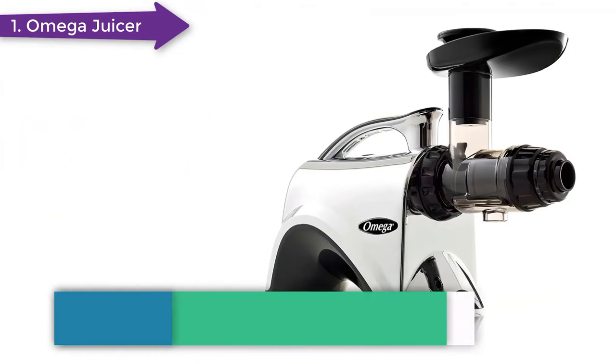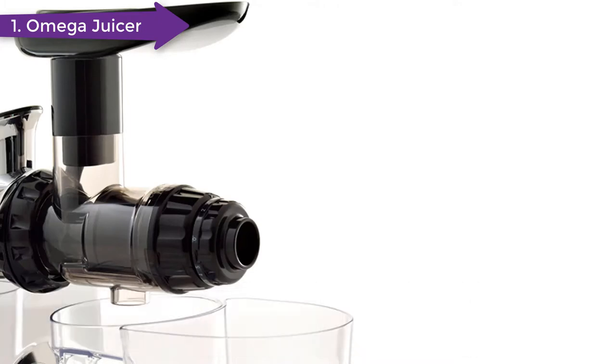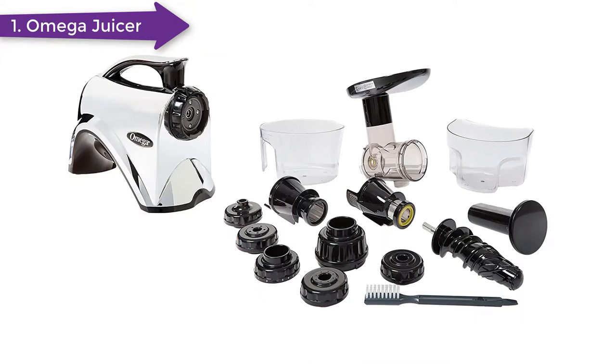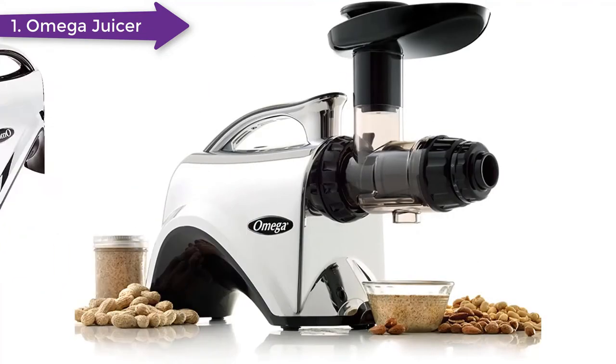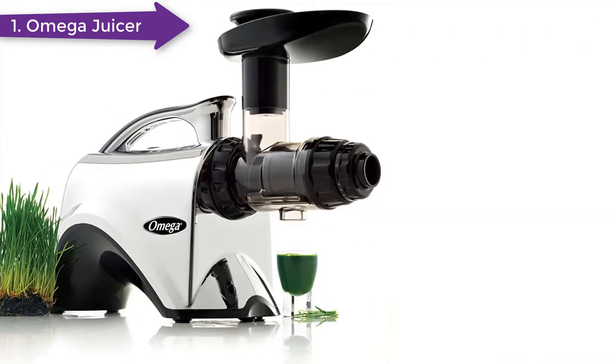It juices from hard roots like ginger and cucumber to things like wheatgrass, spinach, and arugula, never discriminating on the materials. What makes it stand out from other masticators is that it comes with 5 different settings for materials of different density. For example, setting 5 is ideal for hard things like carrots, while settings 1 to 3 are perfect for soft produce like the citrus family. Most users agree it makes the most juice from thin leaves on setting 5, and the pulp comes out as dry as dust.